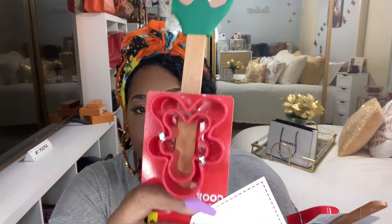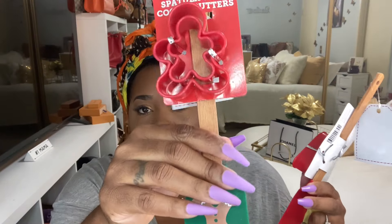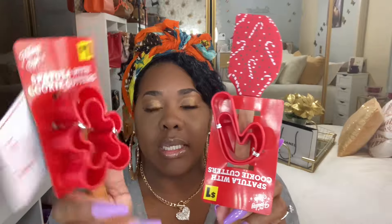They already had the Christmas items out — things are moving pretty fast! So I ended up getting two of the spatula with cookie cutter sets. We're going to do some cookies this year. It was a dollar, so I picked it up. I got the gingerbread one and you can gift these — it says 'to and from.' This one has candy canes on it with a candy cane and gingerbread cookie cutter.